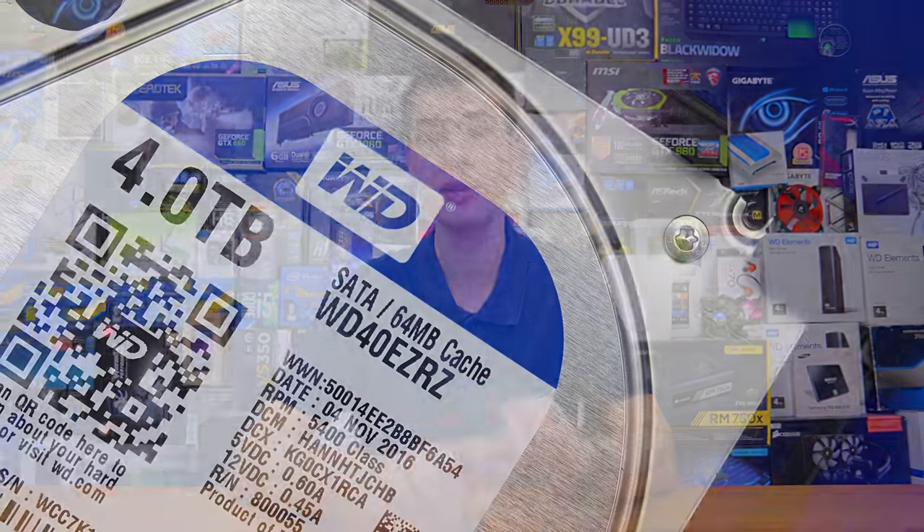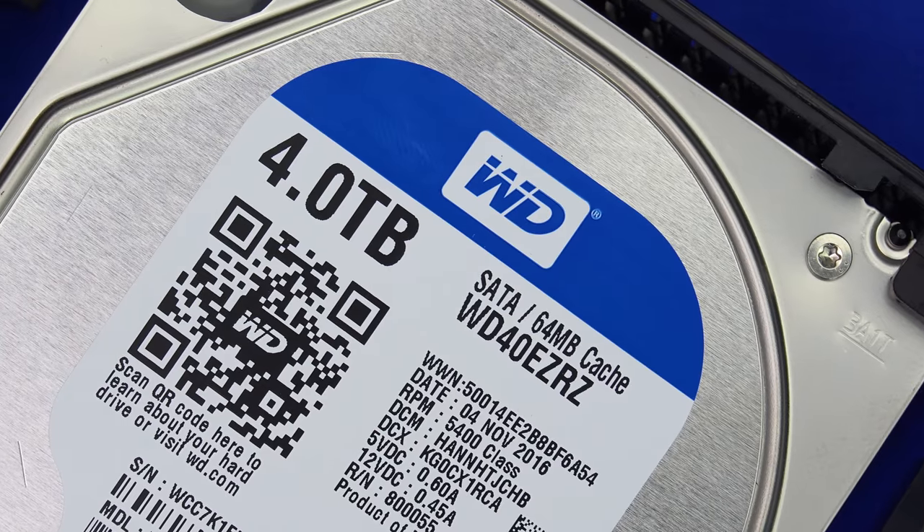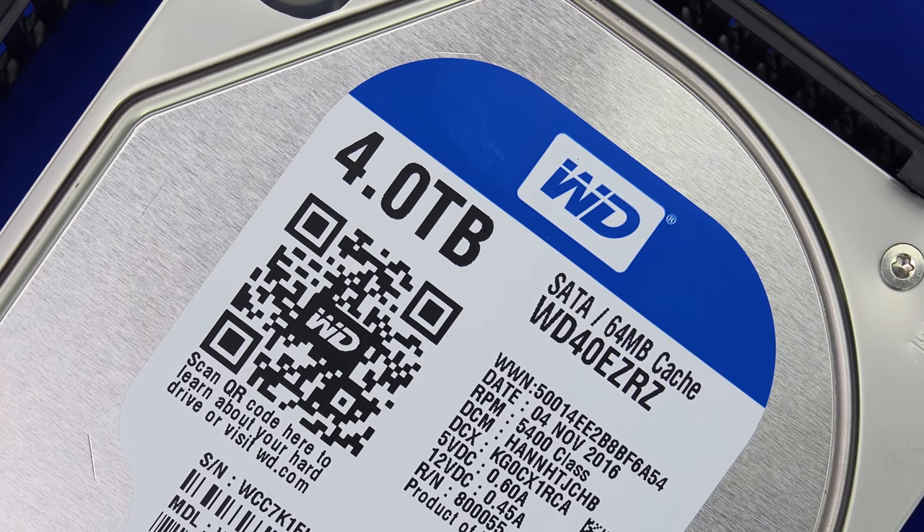The WD Blue line of drives are your vanilla-style drives — basically just a hard drive, nothing too fancy, they just get the job done. They can be found in a lot of OEM systems and integrated hardware such as CCTV units and external hard drives, where a lot of drives actually ship with standard WD Blue drives. They're very cost-effective, fairly reliable, and will get the job done. WD Blue is a favorite for a lot of people, myself included.